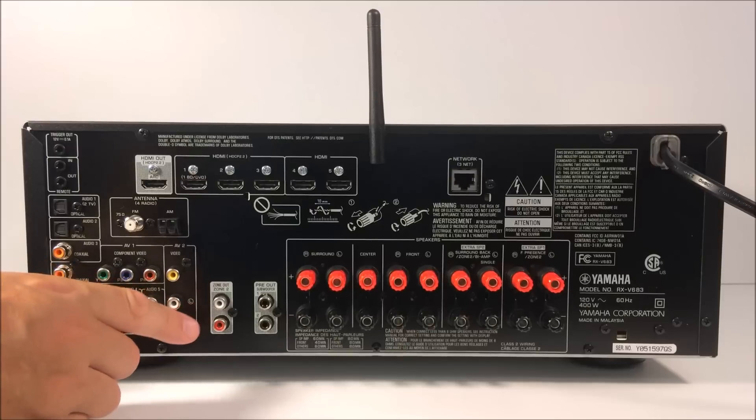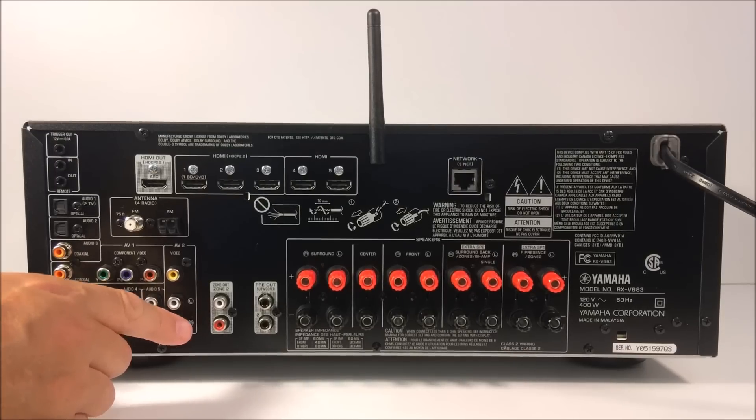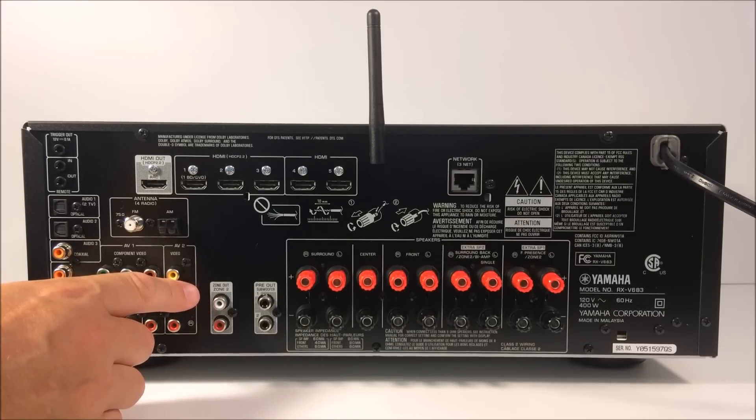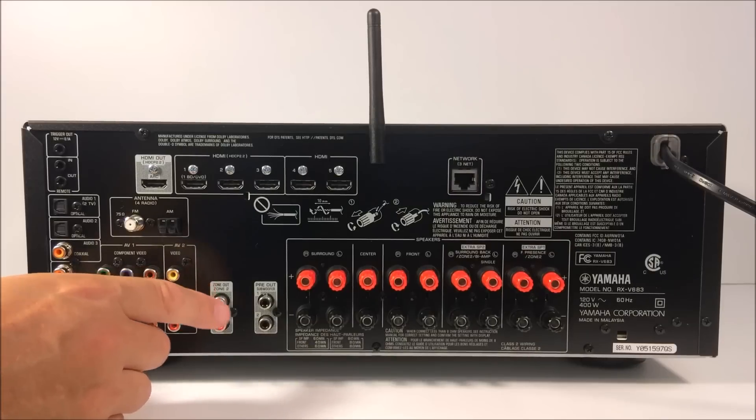One thing I like about this unit: it has a zone 2 out. If you have speakers in other rooms powered through a separate amplifier, you can send most audio signals out of this zone 2 output into that amplifier and send it to the other rooms. So if you have speakers on your back deck, we're going to post a link showing you how to do this — a lot of homes have wired speakers but don't know how to connect them. Many home theater systems don't have a zone 2 out unless you get a unit like this one.